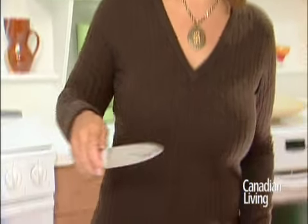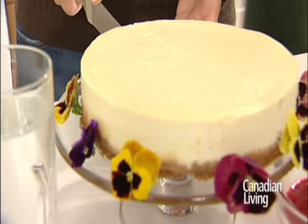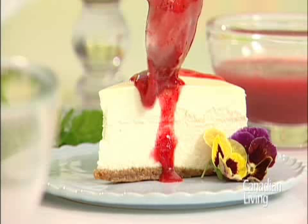Here's your finished cheesecake. For a nice clean cut, use a knife dipped in hot water. Garnish your cheesecake with a bit of strawberry coulis and a sprig of mint.